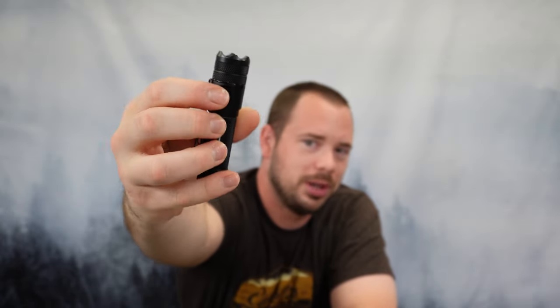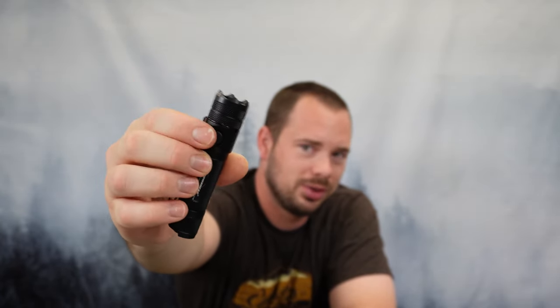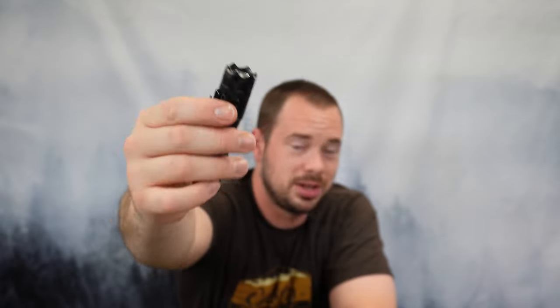You have the power button on the back, and your controls for the brightness are just right here at the top.